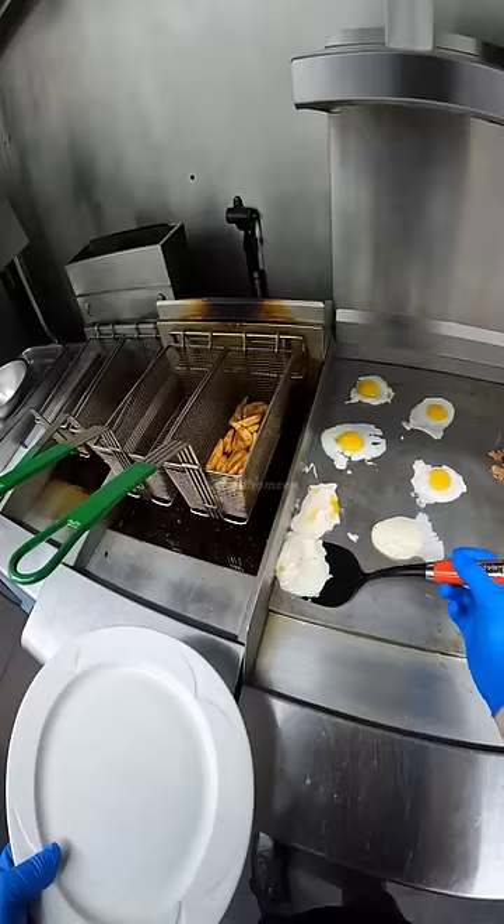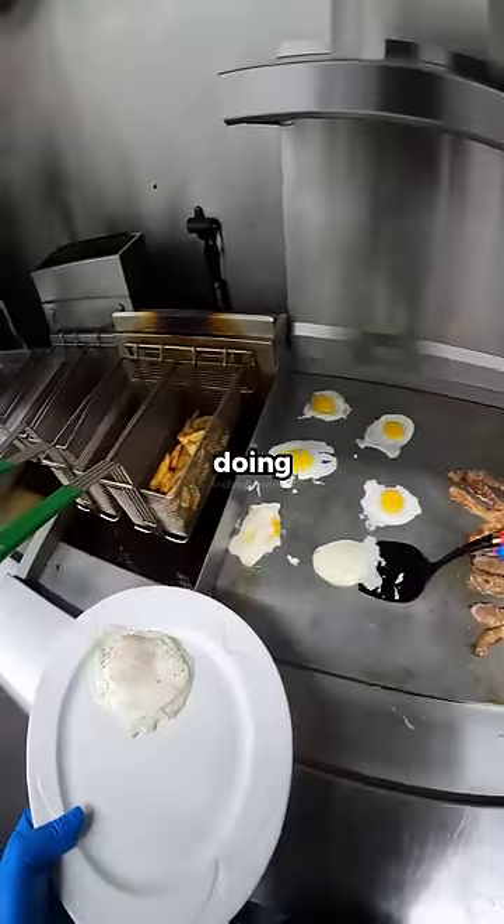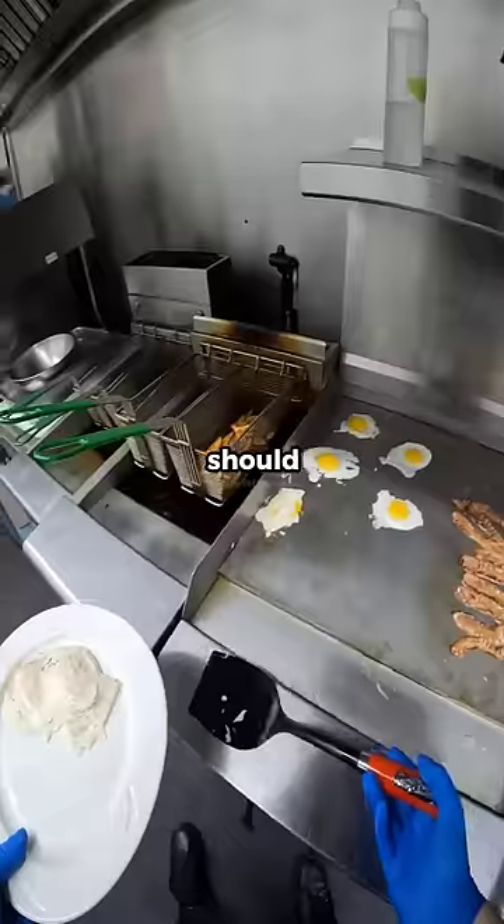I decided it would be best for me to practice eggs in a pan before I try and practice doing them on the flat top, when it doesn't always work the way it should.